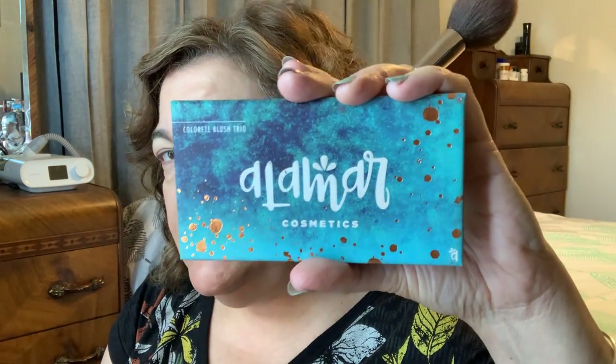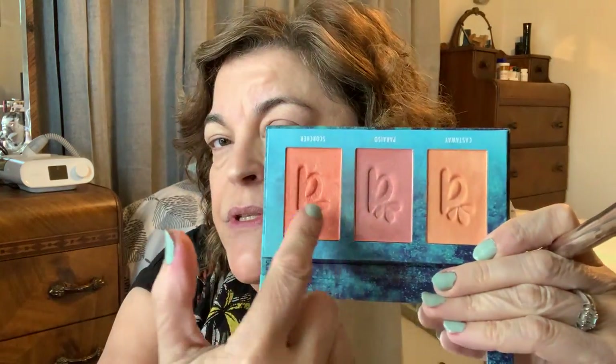Now I'm going to go in with this palette — this is by Alomar Cosmetics, which is a Latina brand, and it's the Colorette Blush Trio in Fairlight. I like to use these two colors together because when we naturally blush, we're not one color, so it gives a more defined, healthy glow. I've had this for a while — I got it in a BoxyCharm subscription box. Recently I went through my makeup and purged a lot of it. There was so much I wasn't even using, so I've got a big bag ready for my niece and sister-in-law.